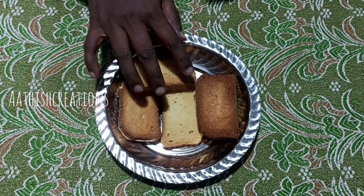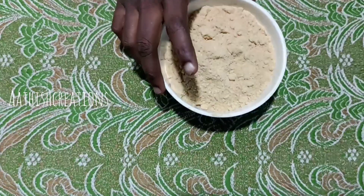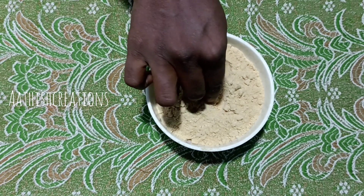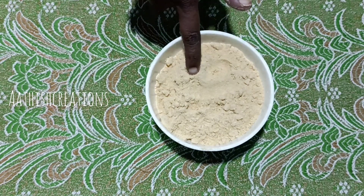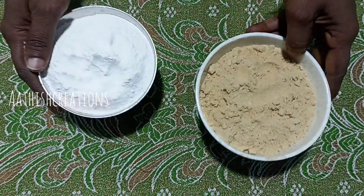We are going to add a powder in a bowl. This is the powder in a bowl.